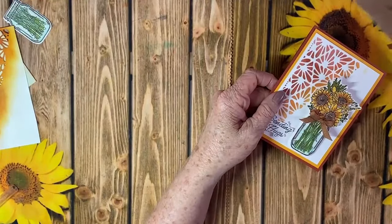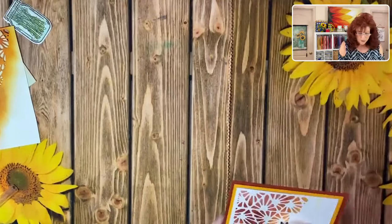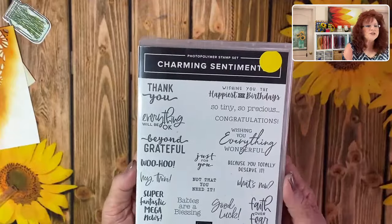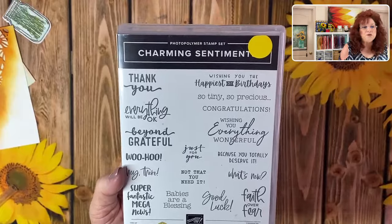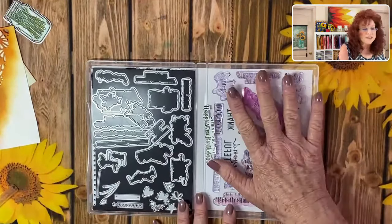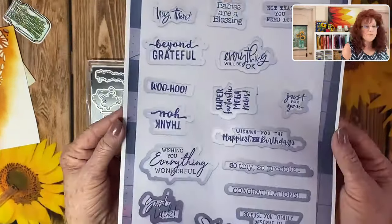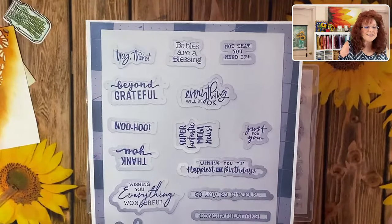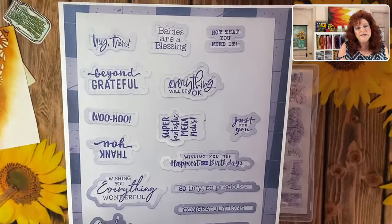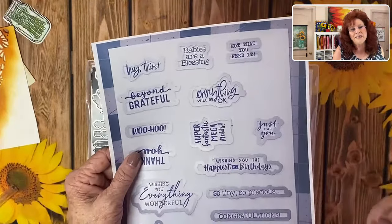I told you about the Charming Sentiments stamp set — let me show you the PDF. When you open it up and see all those dies that go with those wonderful sentiments, you might feel overwhelmed. Well, we created this template: we made a copy of all the dies and then stamped each sentiment into it, so you can quickly identify which die matches which stamp. You can get it underneath the video, or Moddy will put the link in the chat room at the end. We hope this little freebie makes your crafting life easier!